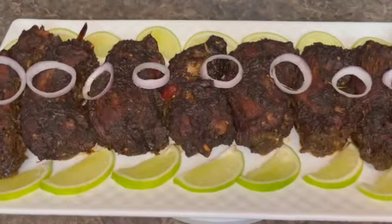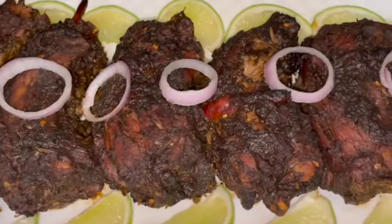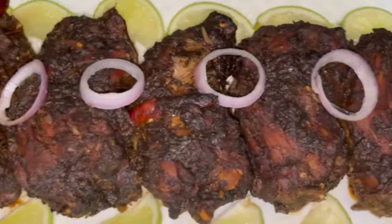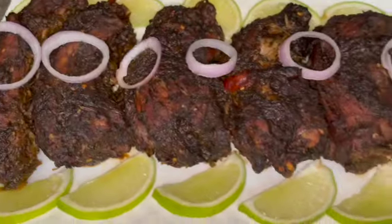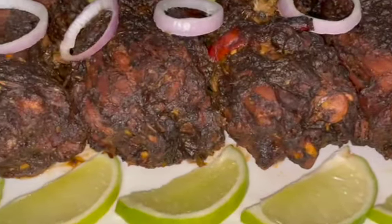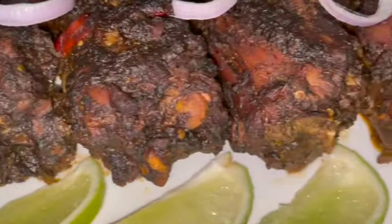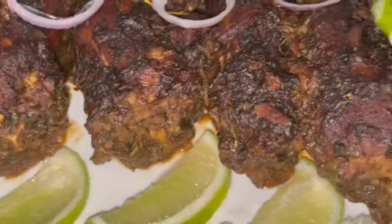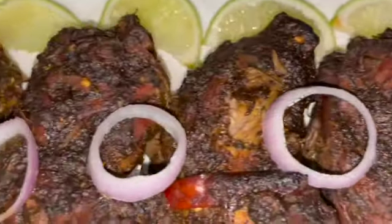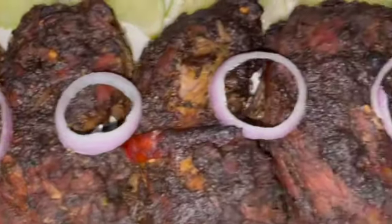Here you have it guys — the most delicious, finger-licking, mouth-watering jerk turkey neck. Guys, it is so delicious. It tastes so good. Try it out guys, try out the recipe. You can have it with whatever you like — festival, roast breadfruit, fried dumpling, bami — whatever you want to have it with. Try it out guys!